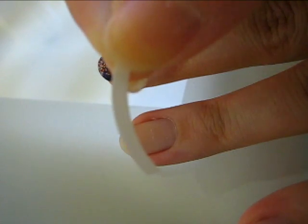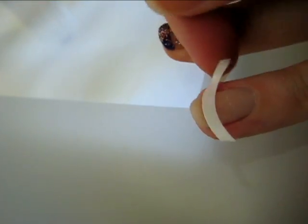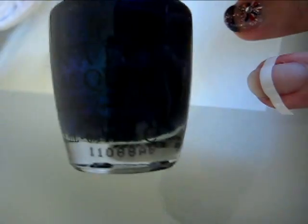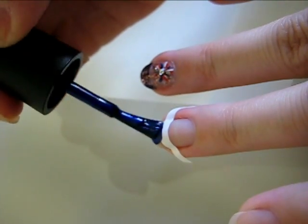To create a perfect French tip, place a French polish guide on your nail. If you don't have any of these, a piece of scotch tape will suffice. Now, taking your blue, red, or white polish for the French tip, paint over the guide on the top of your nail.